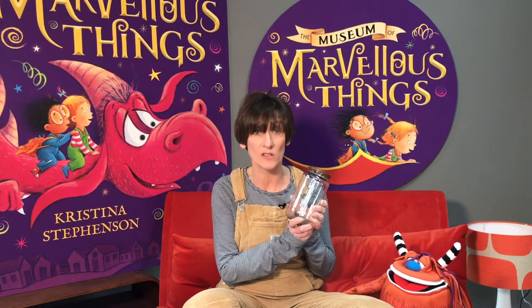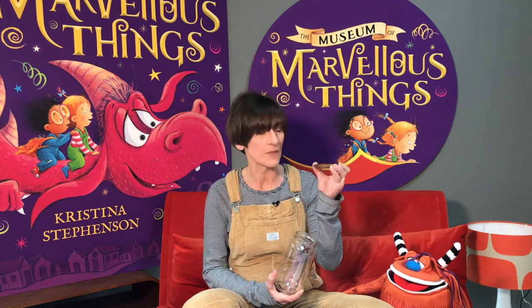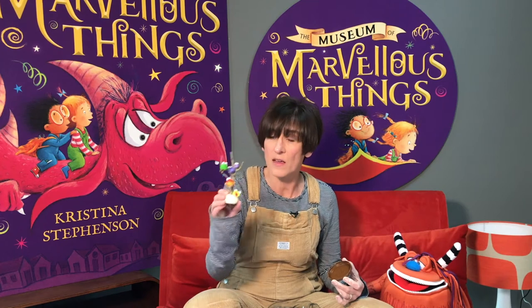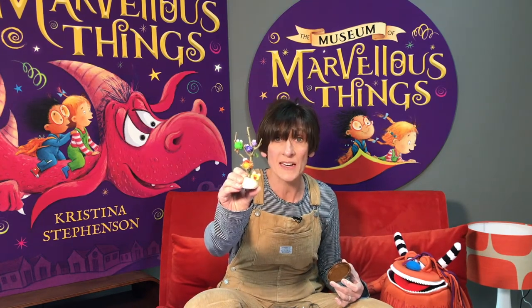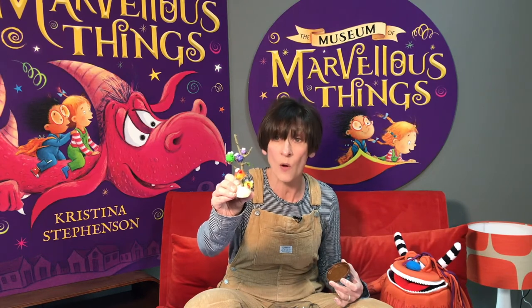Now then, remember those jam jars? They're a really good way to display your models. You'll need to soak them in some warm soapy water to get the labels off, and you need to paint the lid inside and out. Acrylic paint is probably best for this. When the lid is completely dry you can stick on one of your models - I'm going to use this one: some little clay creatures that I've painted and stuck onto a twig which I found when we were out walking.